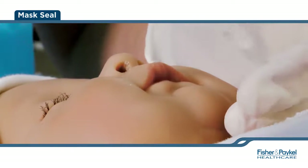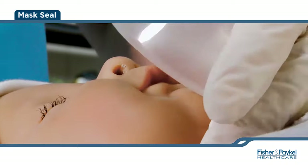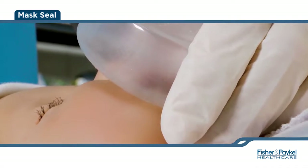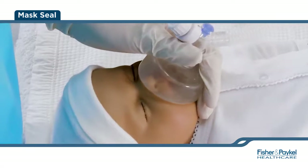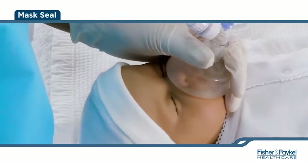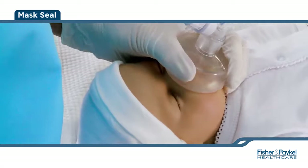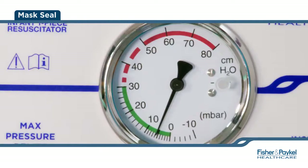Place the edge of the mask at the tip of the chin. Your little finger should be on the chin tip to help guide the alignment of the mask as well as steady the hand. Roll the mask toward the bridge of the nose avoiding the infant's eyes. Ensure you have the correct alignment so the mouth and nose are sealed. The Neopuff manometer will show set PEEP if seal is achieved.